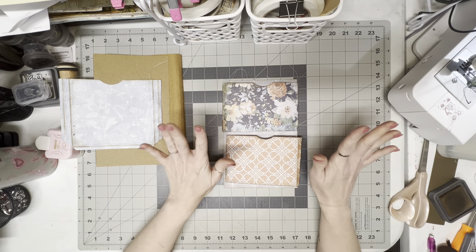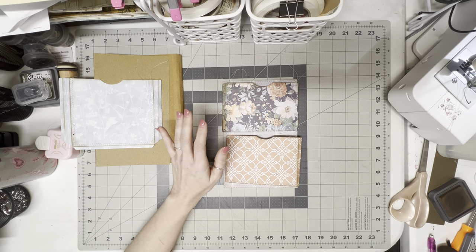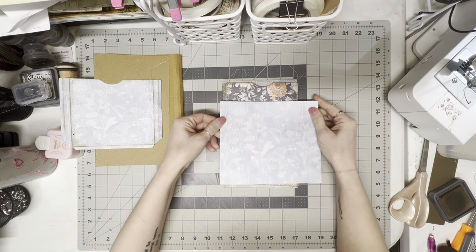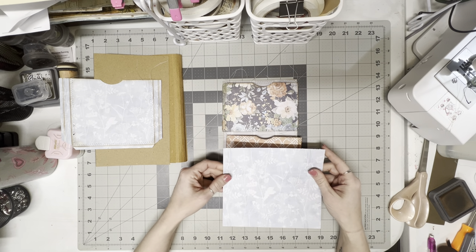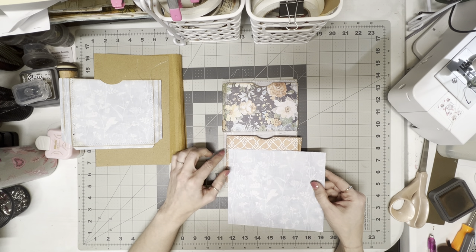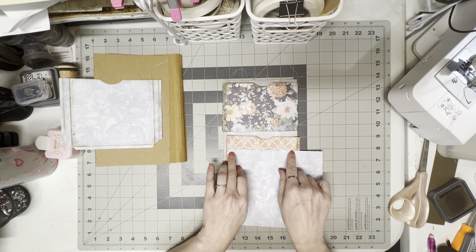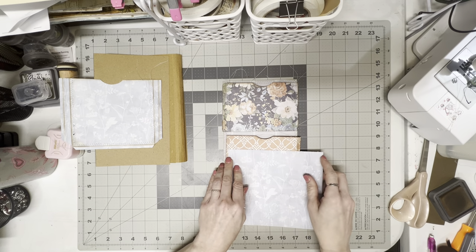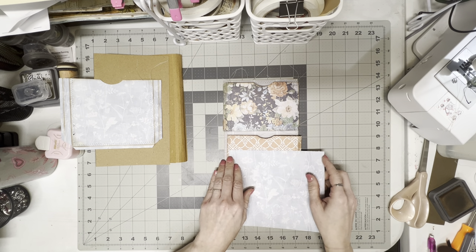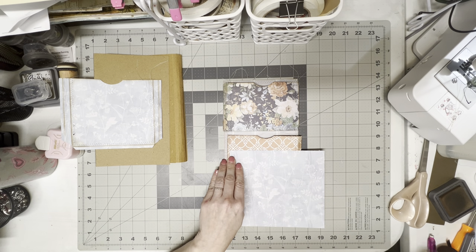I'm going to use that blue paper that we used for the deep pocket. I'm just going to cut a couple of strips off of here. When I've already sewed it, I like to come to the inside edges of the sewing instead of going edge to edge — I just think it looks nicer because I'm not going to sew these little belly bands.